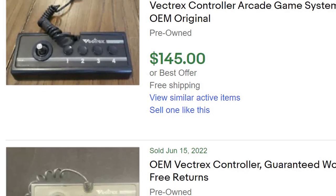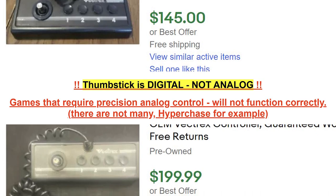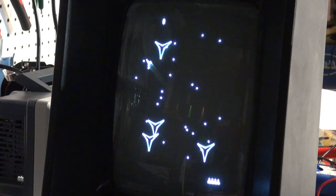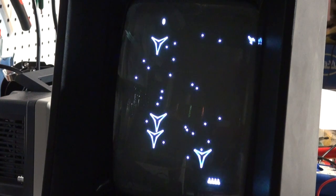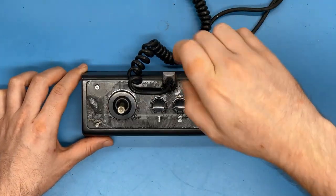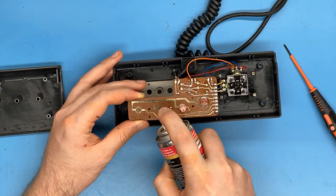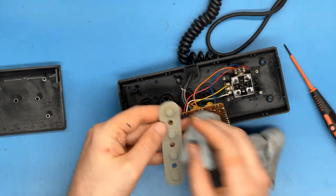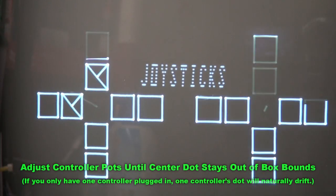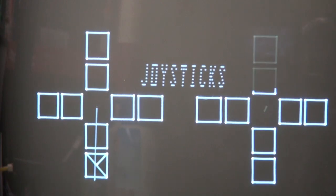Original Vectrex controllers with pressure-sensitive analog sticks are becoming more expensive by the month. I'd advise against third-party alternatives that have a digital-only directional stick, as they can adversely impact gameplay on select games. If your controller has continual drift even when the joystick re-centers, or if the buttons are unresponsive or sticky, a simple internal cleaning and adjustment can help. Open the controller by removing hidden screws around the faceplate, then gently clean the contacts under the buttons with Deoxit D100, D5, or IPA. Drifting can be remedied by adjusting the two internal pots. If your joystick no longer returns to center at all, a spring replacement can be ordered from Council5.com.